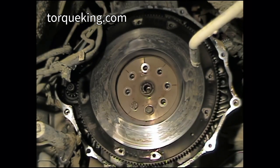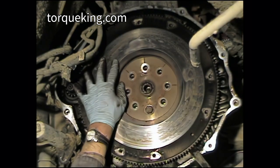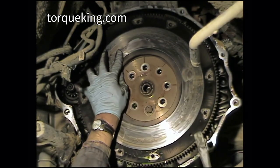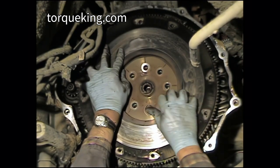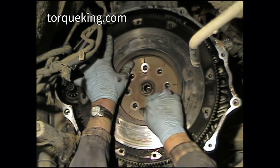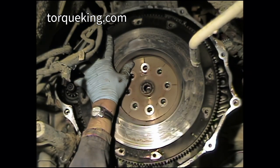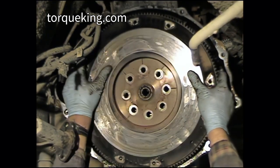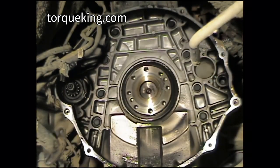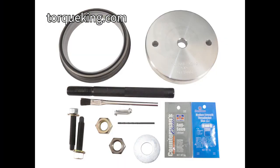Remove seven of the eight flywheel bolts, leaving the eighth bolt just partially threaded. Free the flywheel from the crankshaft hub. Unscrew the remaining bolt and carefully remove the flywheel from the engine. Inspect the crankshaft seal for leakage and replace with the QK6000 seal kit.